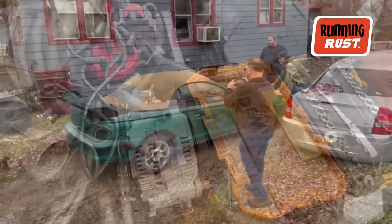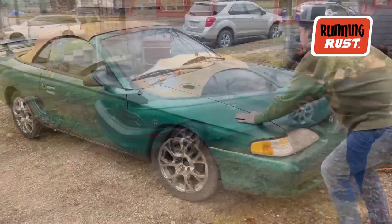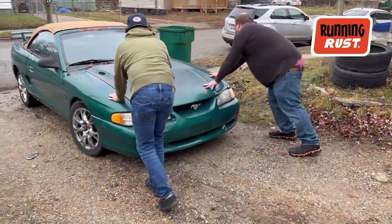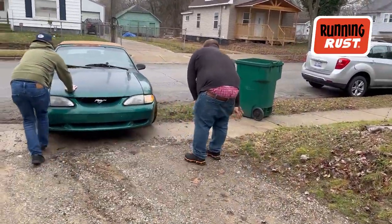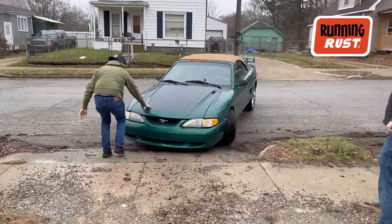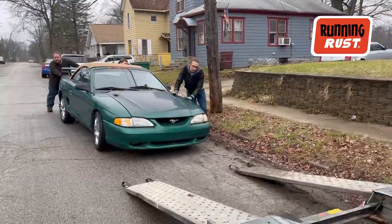Turn it! All right. Okay. It's going. It's going. It's going. Don't hit the brakes.